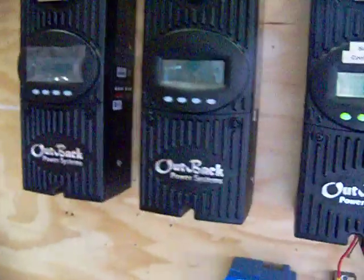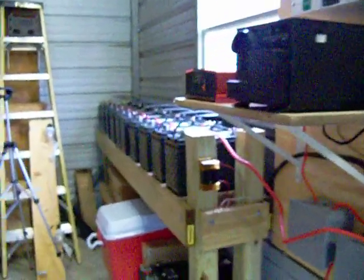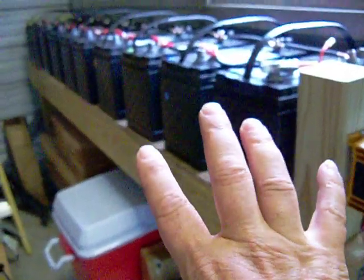Those DuPont panels are going to get tied into these charge controllers. Because I'm rewiring my battery bank to 24 volts, I'm going to be adding another 10 batteries — so we'll have 20 batteries altogether with 2,500 amp-hour reserve capacity.